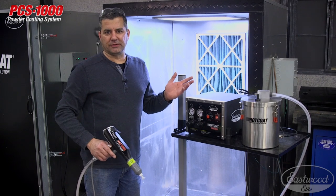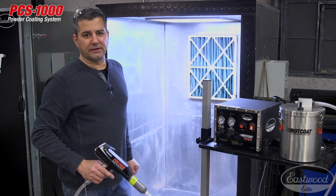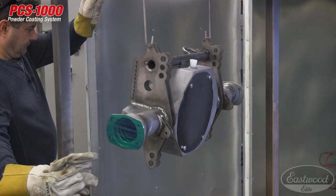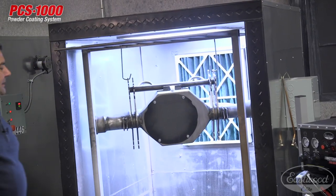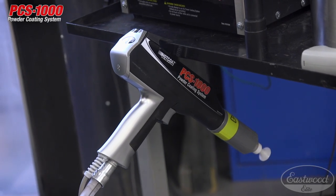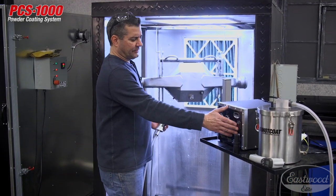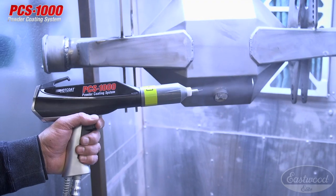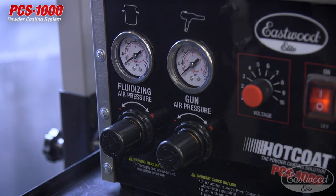All the hoses are connected as per the instructions — very easy. Let's move this out of the way and bring the part into the booth to start coating it. The last thing to set is the gun air pressure: turn the unit on, trigger the gun, and slowly bring up the air pressure until you get the desired powder flow volume coming out of the gun.